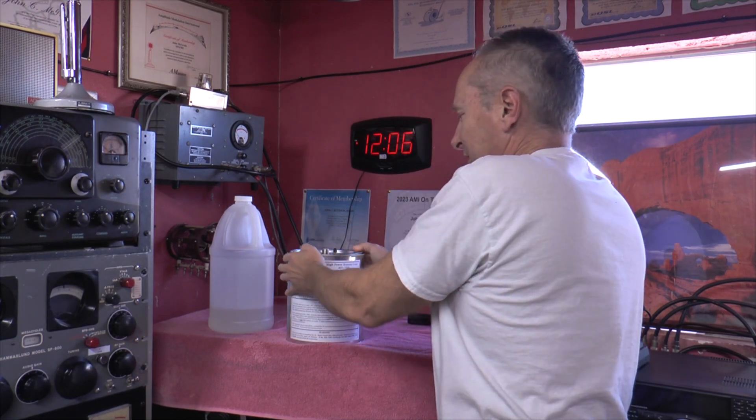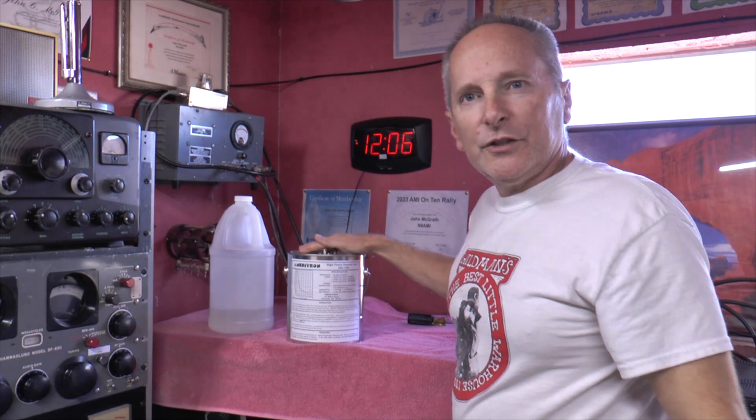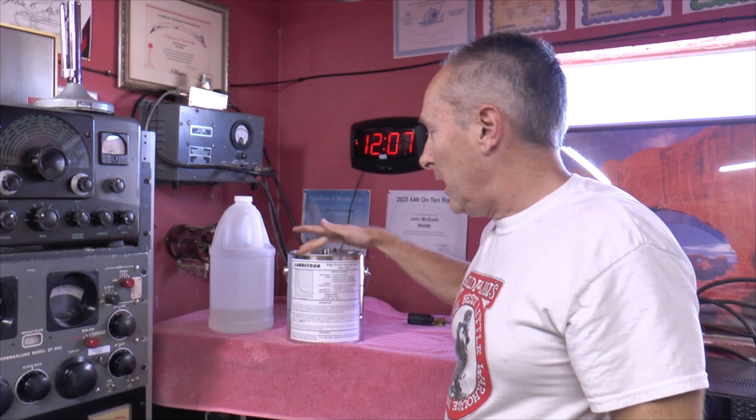Anybody that has a station should have a good dummy load — whether it's this one or something else. I like this one. As long as you don't overfill it, you're not going to have a mess on the floor.